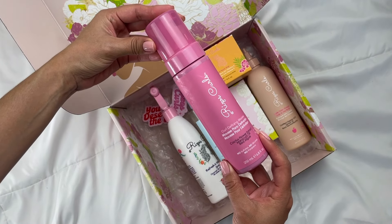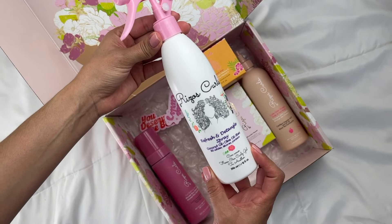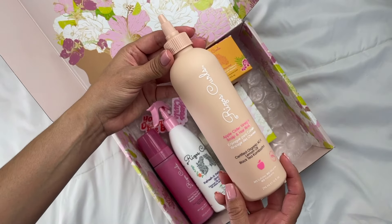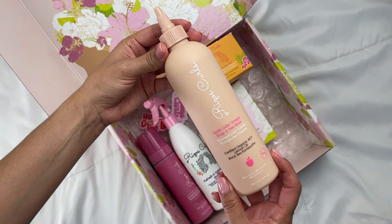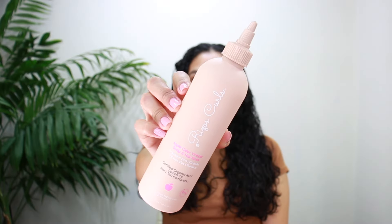This box includes the curl defining mousse, the refreshing detangle spray, the beach waves texturizing salt spray, the vitamin C hair repair mask, the apple cider vinegar scalp and hair rinse, and the new California Classic hair and body perfume.